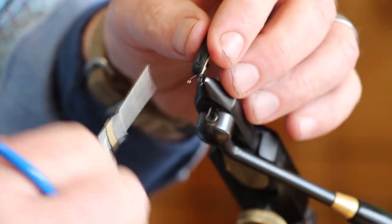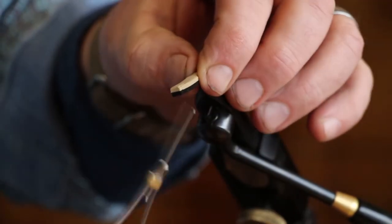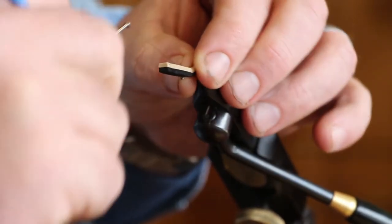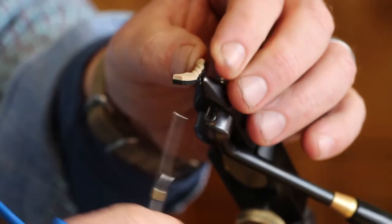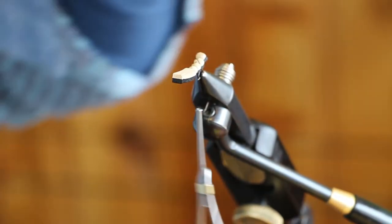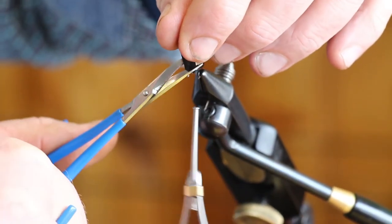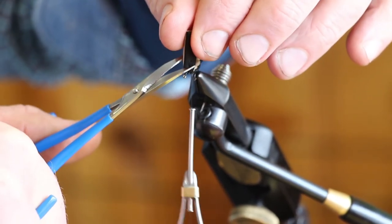Lift up your foam, move your thread forward, push your foam back down on the hook and make your last segment of the body. Now lift up your foam and you're going to want to cut this as close to that last segment as possible — so lift it up and cut it just like that.